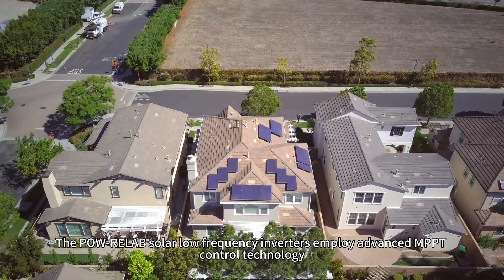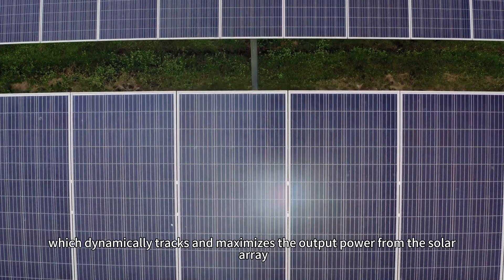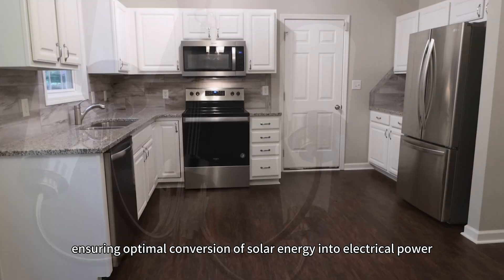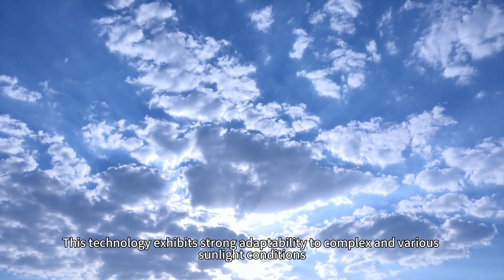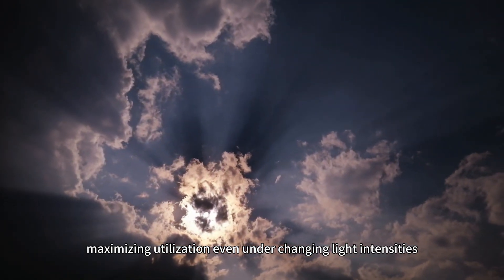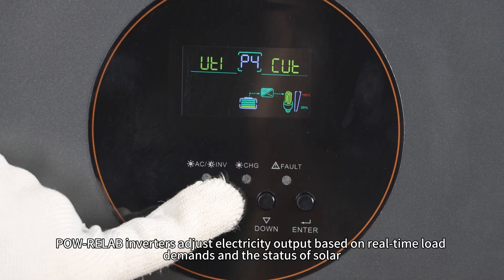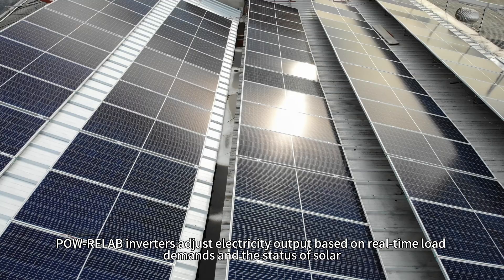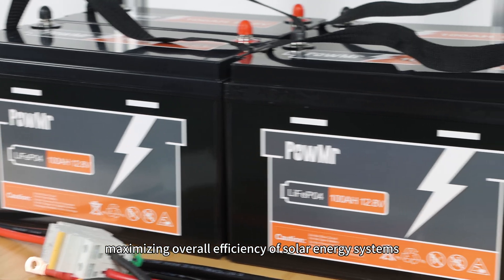The Polk Relapse series solar low-frequency inverters employ advanced MPPT control technology, which dynamically tracks and maximizes the output power from the solar array, ensuring optimal conversion of solar energy into electric power. This technology exhibits strong adaptability to complex and various sunlight conditions, maximizing utilization even under changing light intensities. Through intelligent power management, Polk Relapse inverters adjust electricity output based on real-time load demands and the status of solar, grid, and battery power sources, maximizing overall efficiency of solar energy systems.